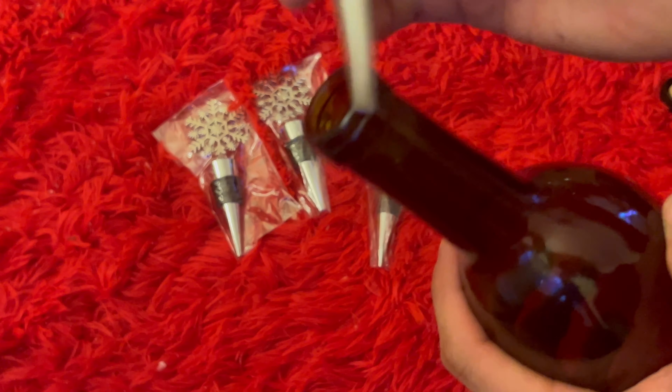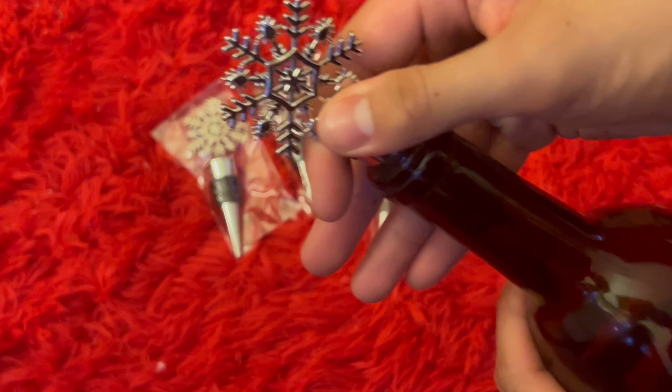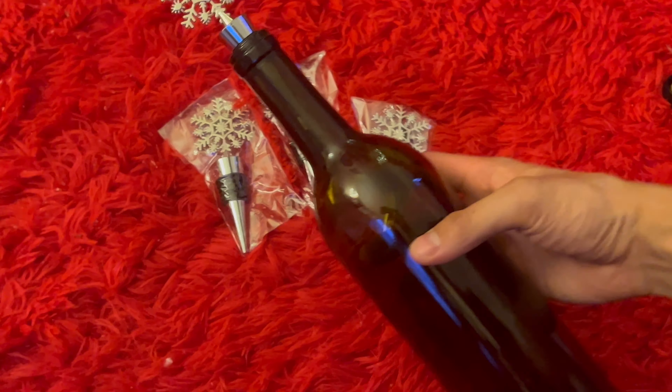We're going to simply just pop this off, then go ahead and put this in. Super simple to use, and you're given four of these.